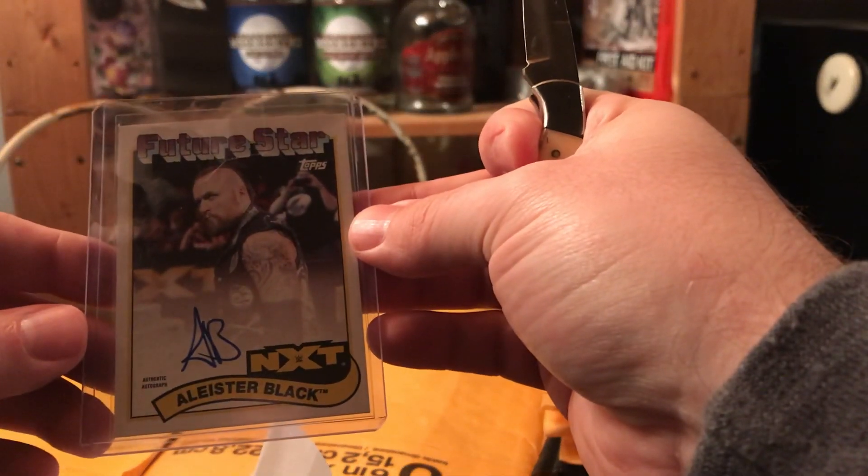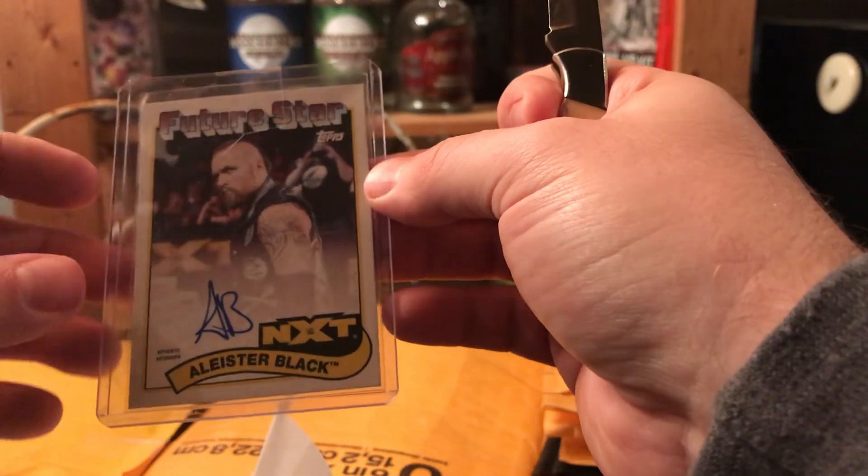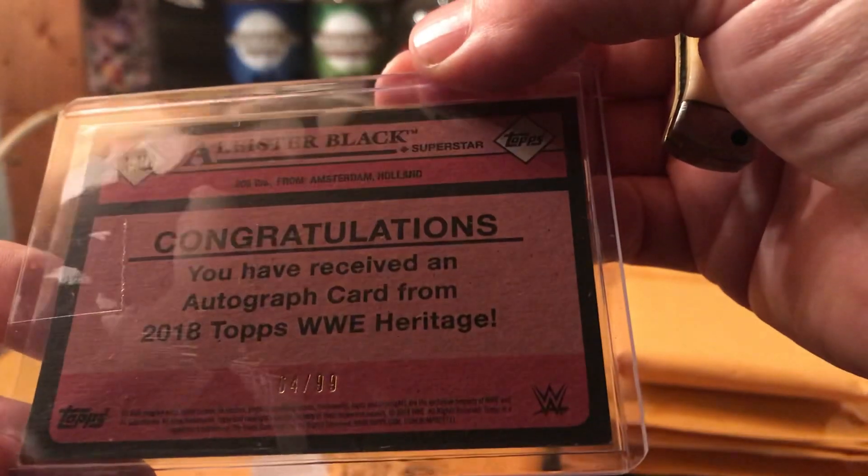Speaking of Heritage, I'm all about Heritage this year. I had to get the Aleister Black — I thought that was tight. It is numbered, for people that are into that.